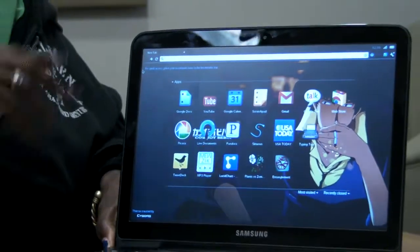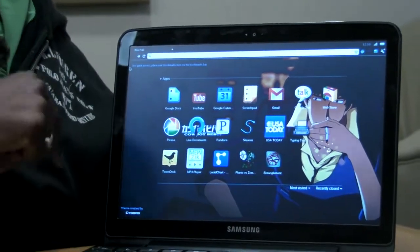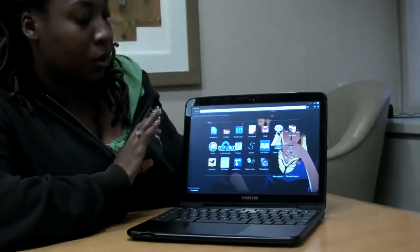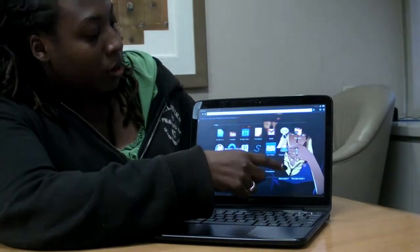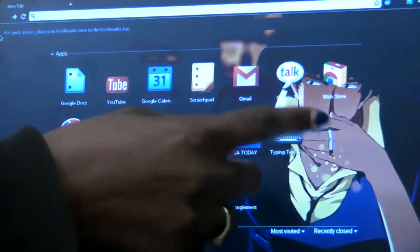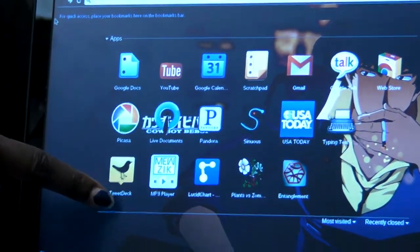One of the great things about the Chromebook is that it launches pretty much immediately once you open it. Here in the browser, instead of a desktop, we have all our programs and apps right here.